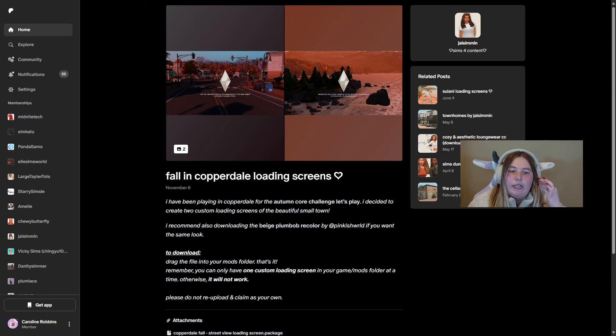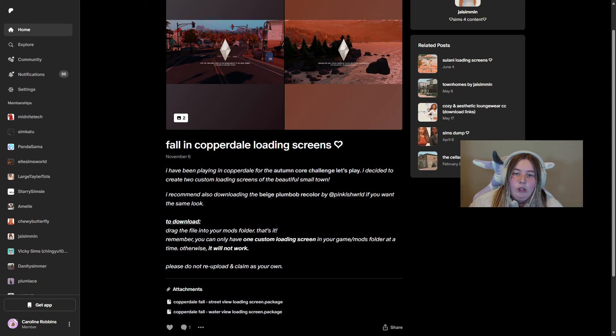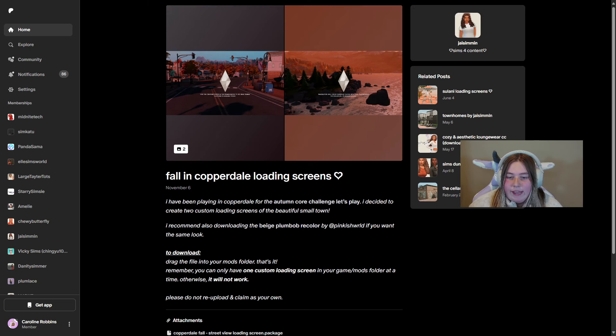Since we're kind of still in fall, these might be cute ones to add into your game. There are two of them — one is like Cooperdale, the little town, and then you have one of like the coast, which I thought were really pretty. She does mention to also download the beige plumb bob recolor. Thank you to Jay Simming for making these loading screens. These are definitely very cute if you like to keep your game seasonal.